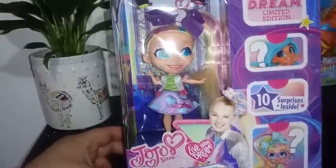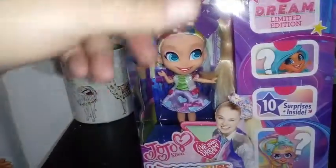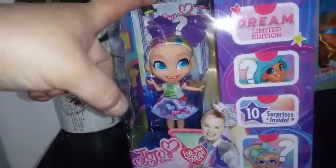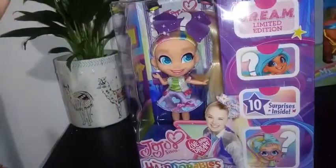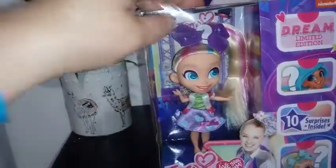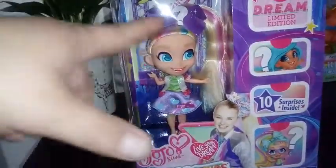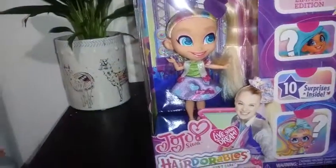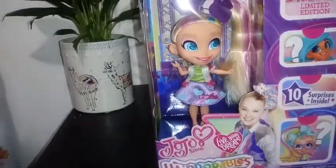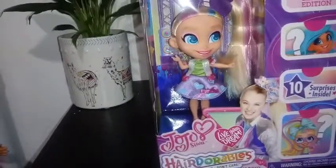This is the second one. I think there are only two in this series. The last one I opened didn't come with a checklist, so I'm assuming there's only two. Like I was saying in the last video, I do like that you can actually see the girl that you're picking out, so you don't have to weed through the blind bag Hair-Dorables to find the two, so it's really nice.